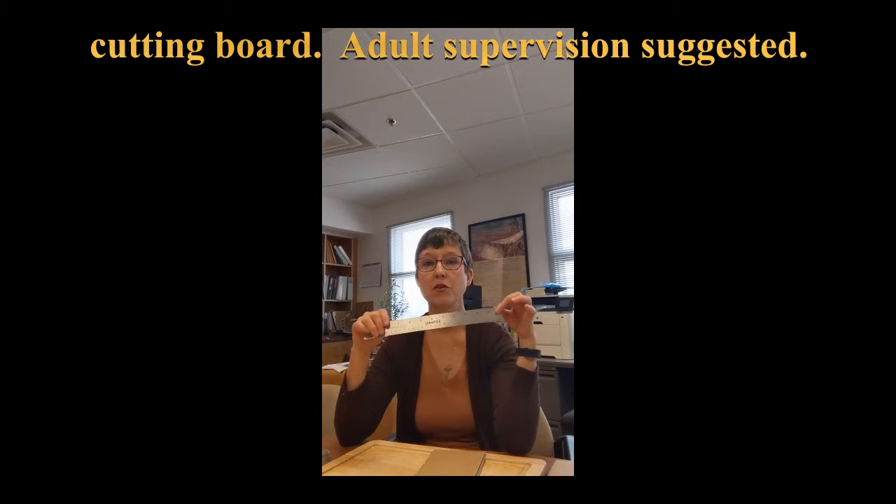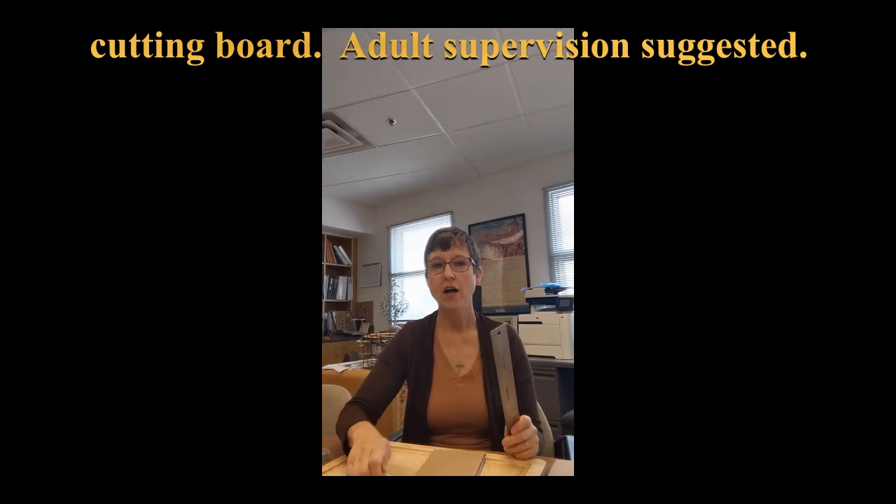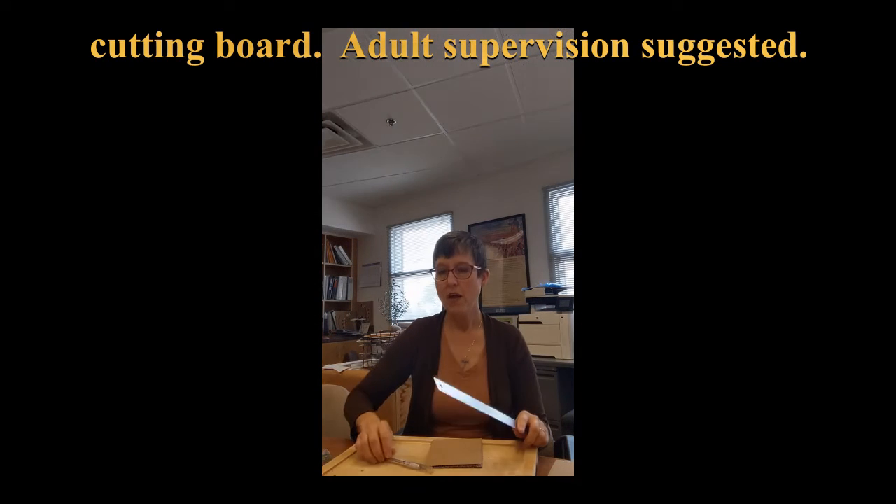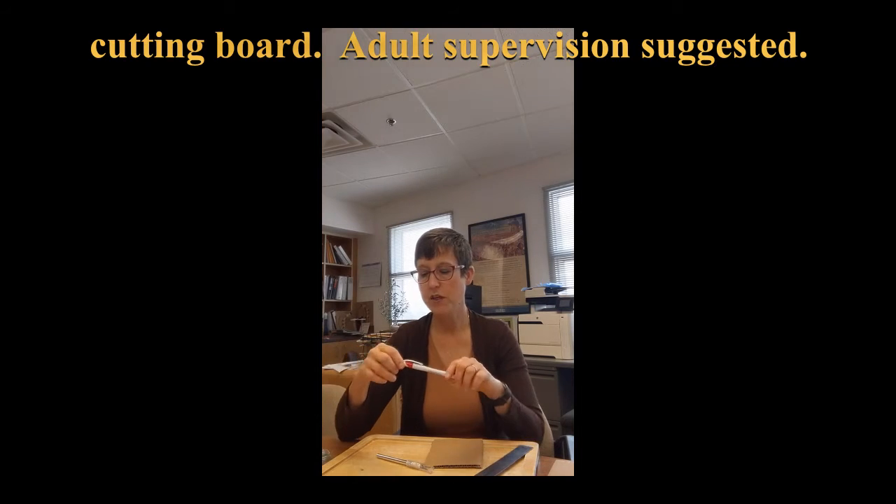Other things that are important: a ruler, a crafting knife or exacto knife — very useful — and a pencil, or in this case, a pen.